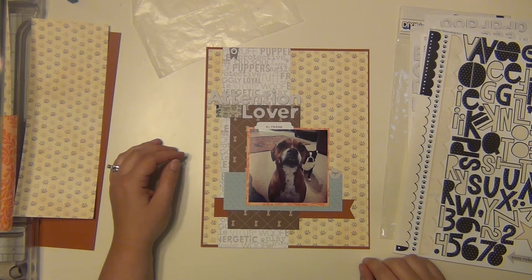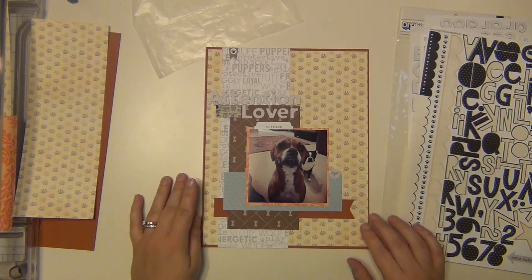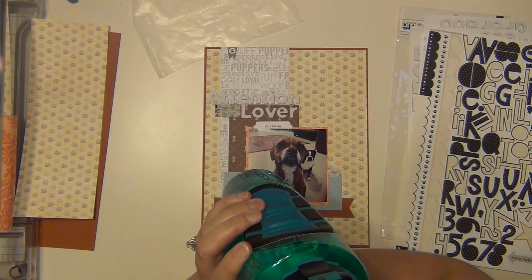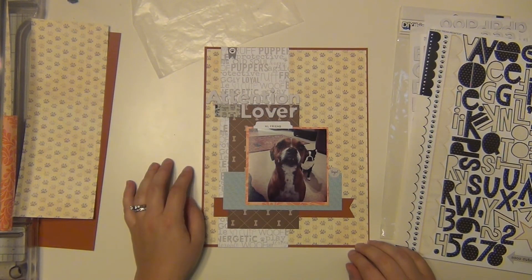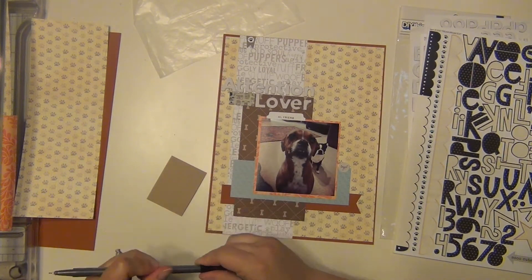I'm going to do my journaling on a little piece of craft cardstock and stick it right to the left of my picture. Right now I'm watching Lucifer — I was watching the season finale and the ending had me going 'what is happening,' so I stopped for a second to pay attention because it was a good one. I love that show. Anyway, I'll put my journaling right to the left of the picture, talking about how she loves attention and loves to be the center of attention.